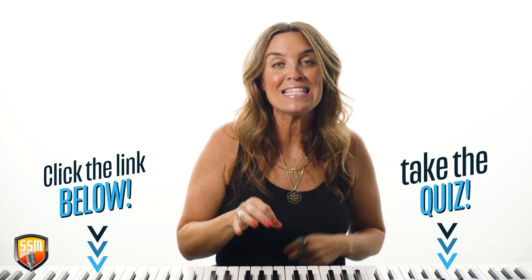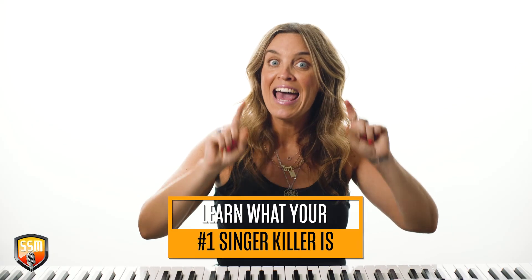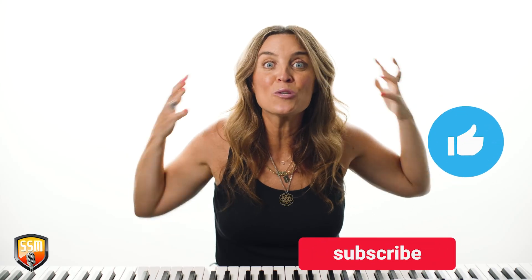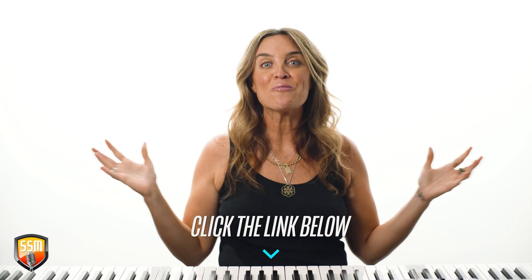Before you go, don't forget to click the link below and take our singing killer quiz. This quiz is going to help you identify what your number one killer is, and then we'll send you a video to help you correct it so you can sing in your best, most powerful space. Also, don't forget to click the notification bell and subscribe — we want to be with you on your journey as you're learning how to sing more powerfully and beautifully. Have a great day and we'll see you next time!